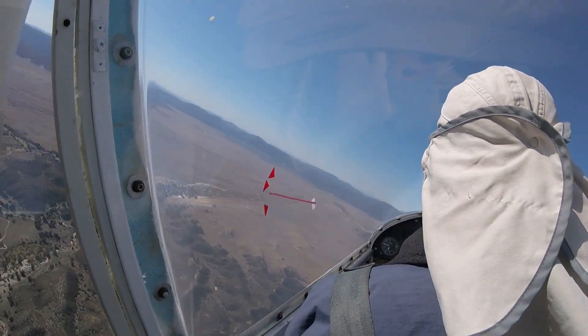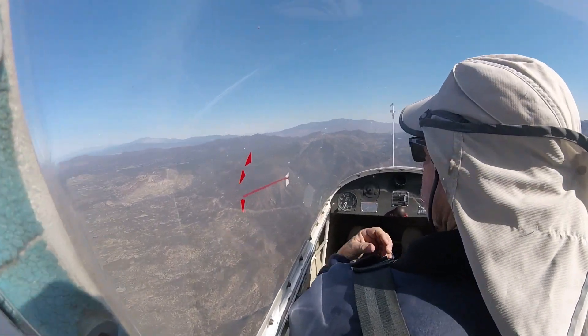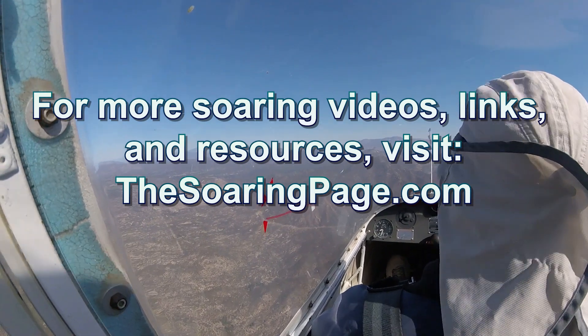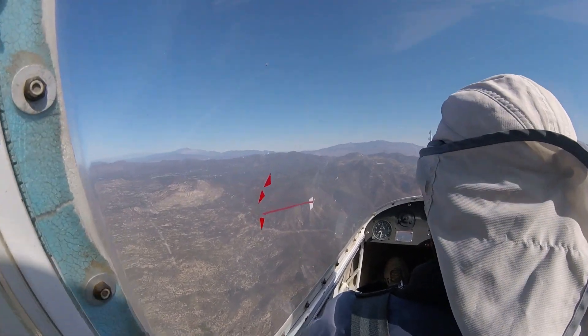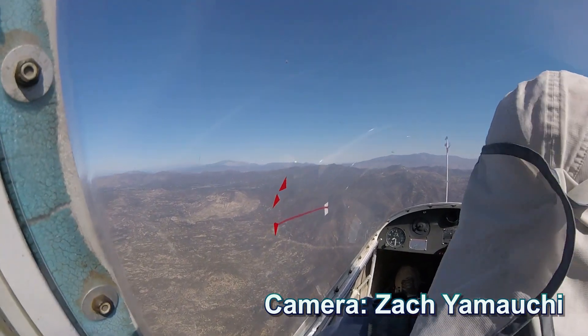That was a fun little project and super easy to do with minimal supplies and no damage to the glider. Maybe you can try it on your own. Thanks for watching — please like and subscribe and stay tuned for more videos.